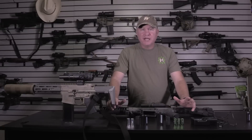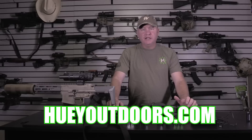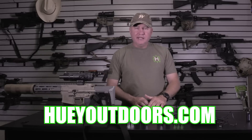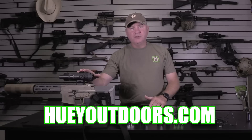Guys, thank you for watching. Please subscribe to the channel and like and share it with your friends. All the reviews will be over here at Huey Outdoors YouTube going forward. There'll be a link in the description where you can get these — they're $299 at the store. If you buy any of the Trijicon thermals from Huey Outdoors on the web store, it will come with the scope. Thank you for watching.